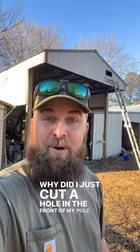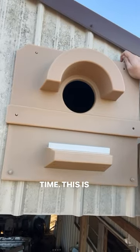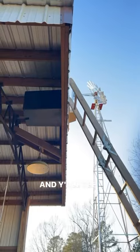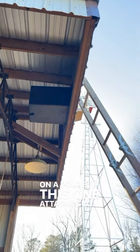Why did I just cut a hole in the front of my pole barn? It's because I'm installing something I've been wanting for a long time. This is a barn owl box — you'll see me put up one of their freestanding models that goes on a pole, but this one attaches to your barn.